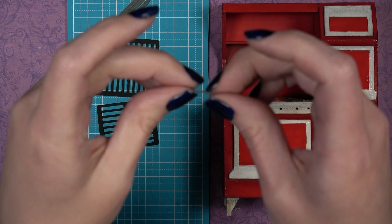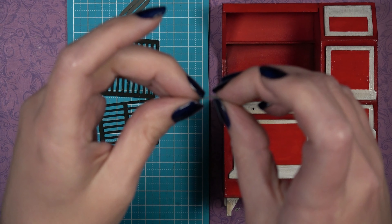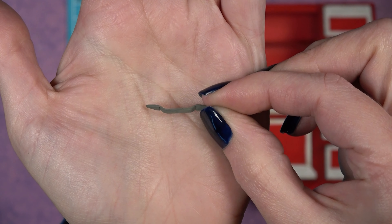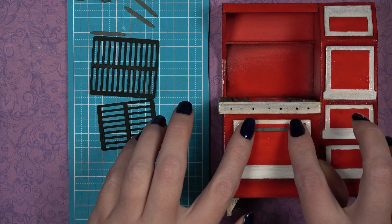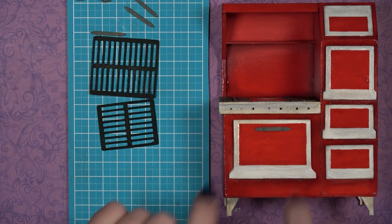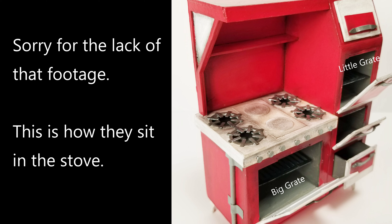The handles are bent so they lie flat against the stove doors once installed. Add glue and press onto the door, then add a little silver paint on top. The grates are not glued in — they simply sit on top of the double E pieces inside the large opening on the left and the largest opening on the right. Turn them at an angle to get them into the stove. You can glue them down permanently or leave them loose.